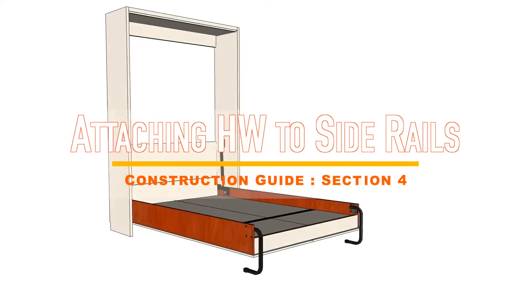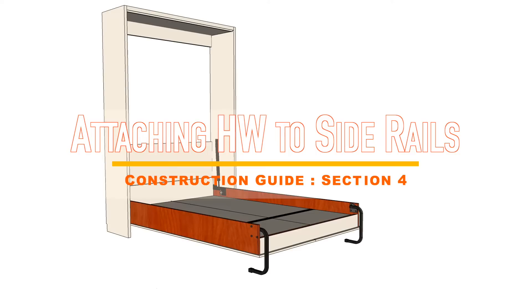In this video, you will learn how to attach the lower plates to the side rails of the bed frame.